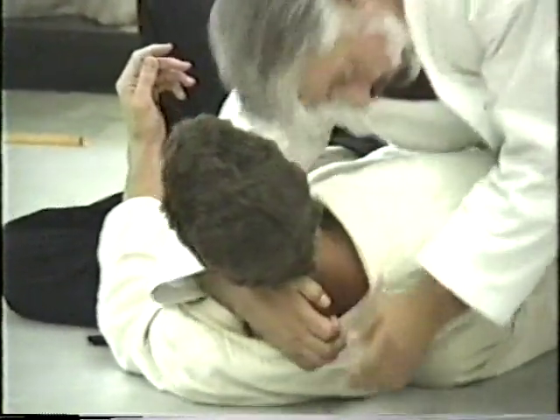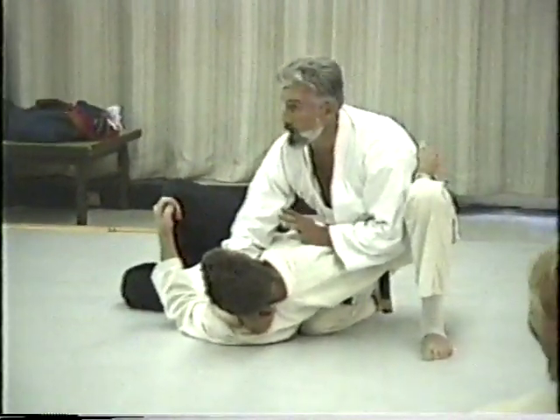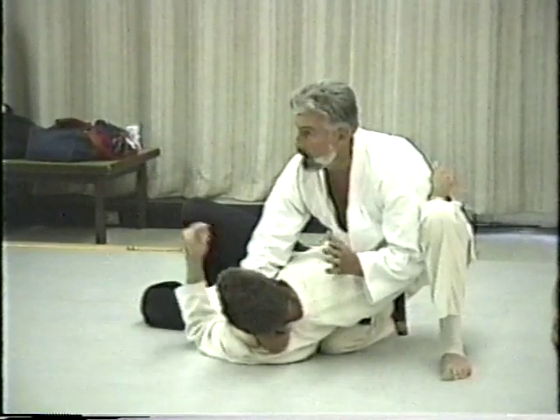That's all you're doing. So you're starting here, and as it comes up, control all the time. Keep this arm trapped in here.